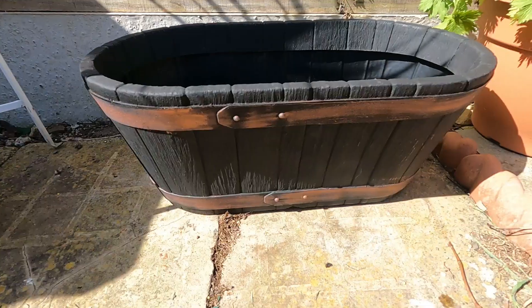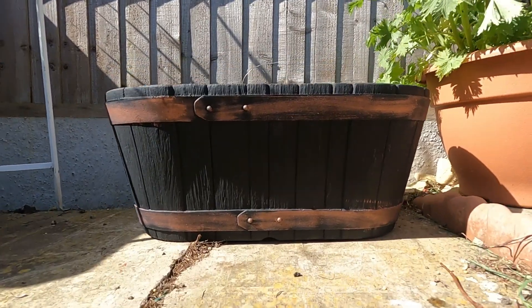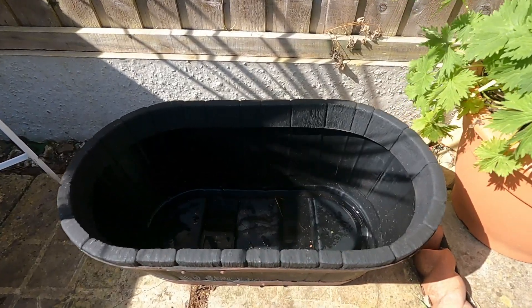You can use anything really. I went for a barrel-looking plant pot, making sure there are no holes in the bottom and that it's a strong plastic, as some will go brittle after a year or so — so plant pots work well.